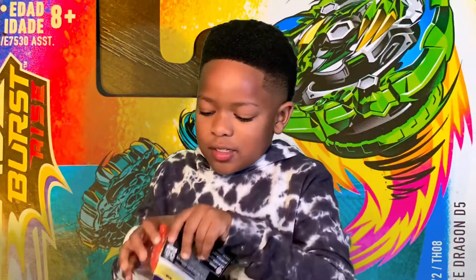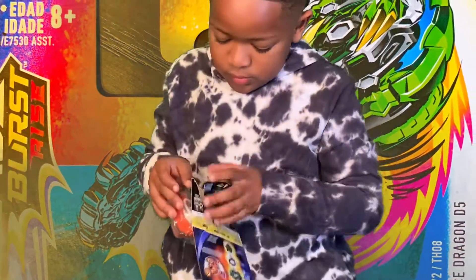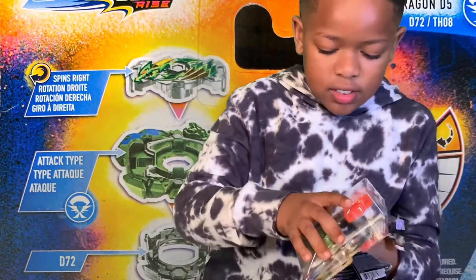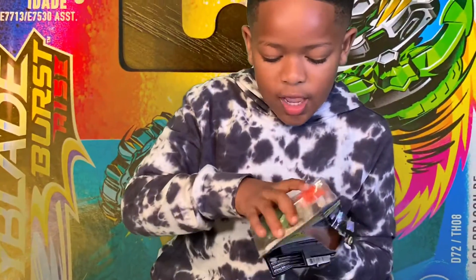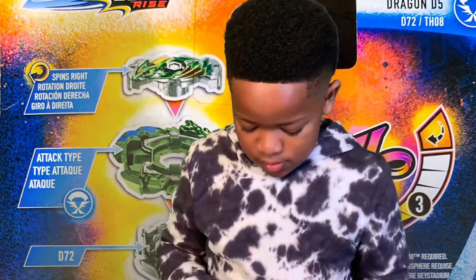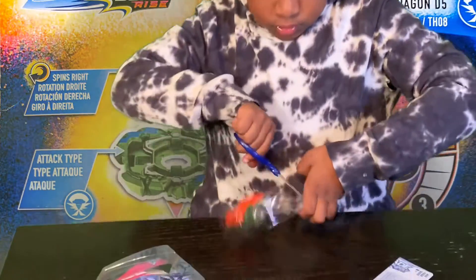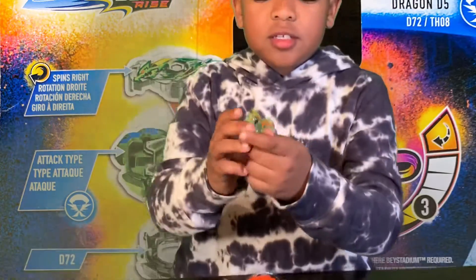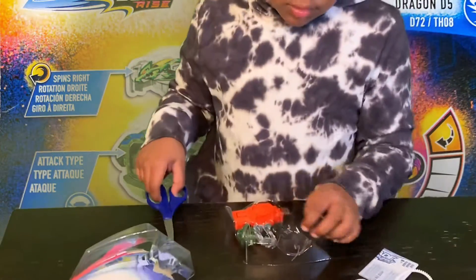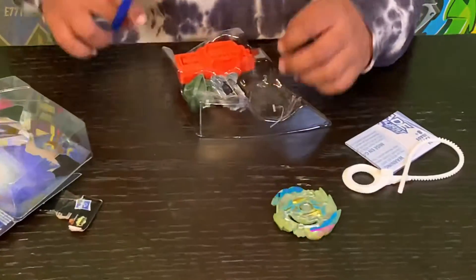Who you got again? Ace Dragon. So what do you think this is? This one is Rise, right? Yeah. Hyper Sphere. Here's Dragon. Here is Ace Dragon. So the layer is Ace and the chip is Dragon.